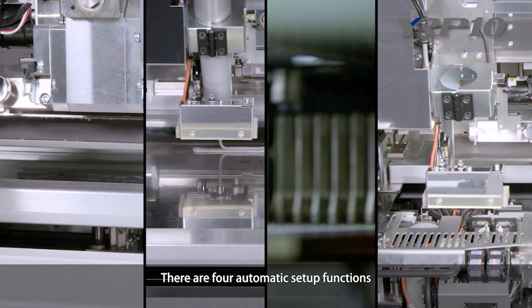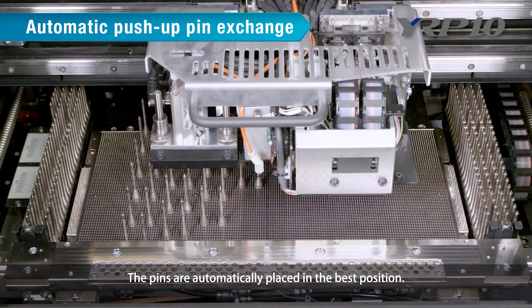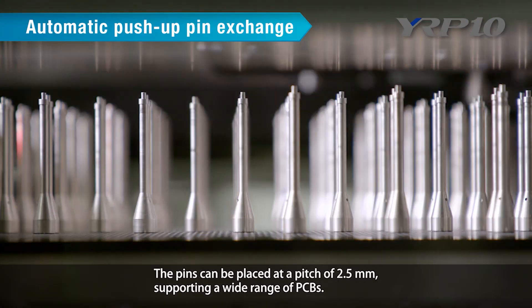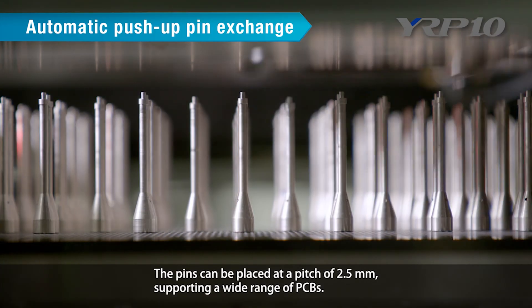There are four automatic setup functions. First, automatic push-up pin exchange: the pins are automatically placed in the best position. The pins can be placed at a pitch of 2.5 millimeters, supporting a wide range of PCBs.